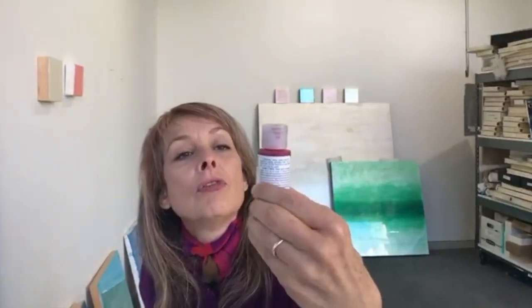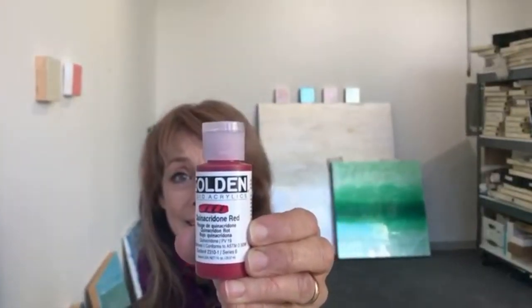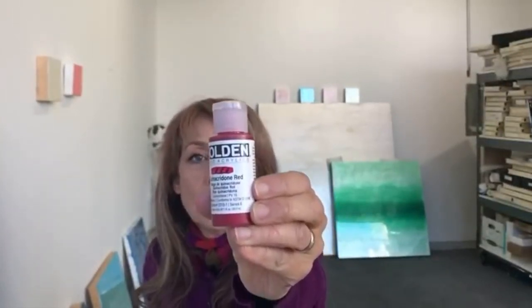Here's the trick — how do you know which colors are translucent or transparent if you haven't taken my class? You can look on the tubes. Golden Acrylics has three or four black stripes on the label, and they actually hand-paint the actual color on the label — that costs money, it's not just printed and slapped on there, it's actually hand painted on there.